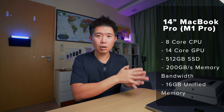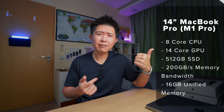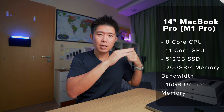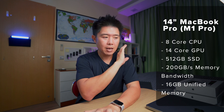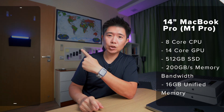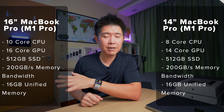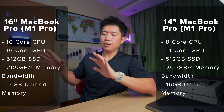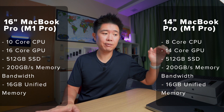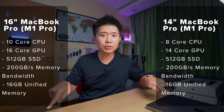The 14-inch base model comes with an 8-core CPU and 14-core GPU. You can upgrade to a 10-core CPU and 16-core GPU. Both base models come with a 512GB SSD and 200GB/s memory bandwidth on the M1 Pro. The 16-inch base model has a 10-core CPU and 16-core GPU with the same 512GB SSD and 200GB/s bandwidth. You can spec both up to the M1 Max for up to 400GB/s memory bandwidth.